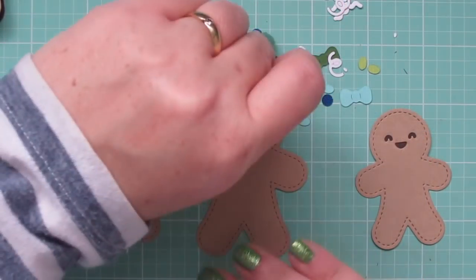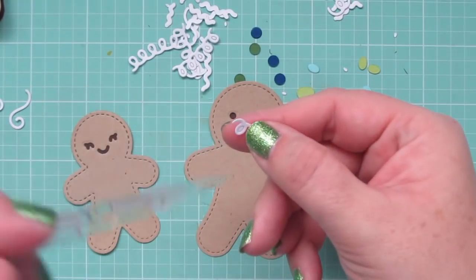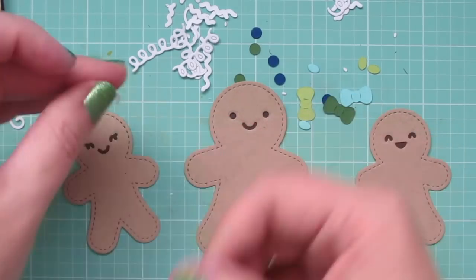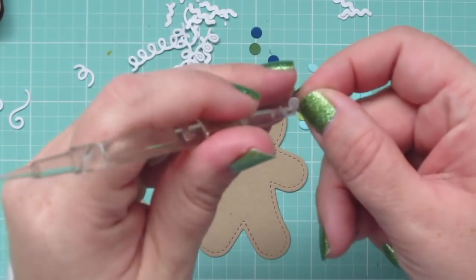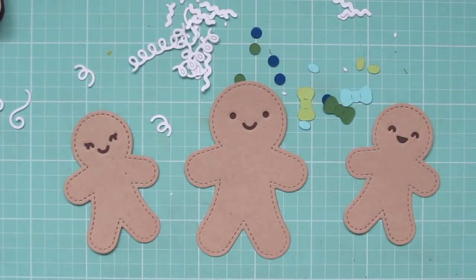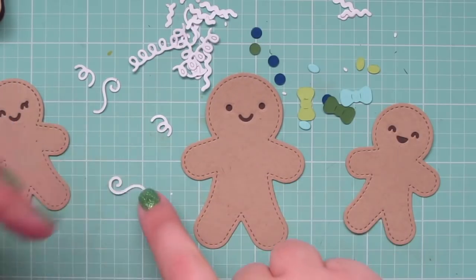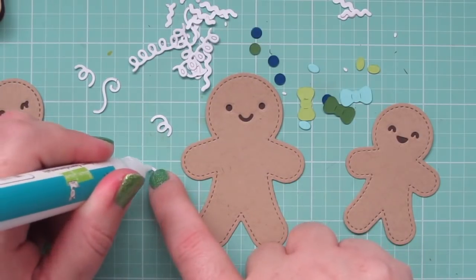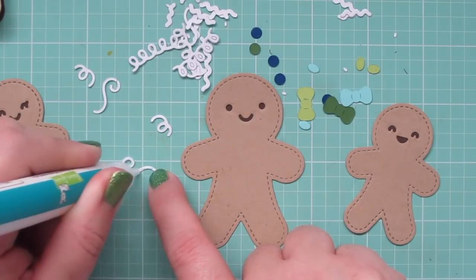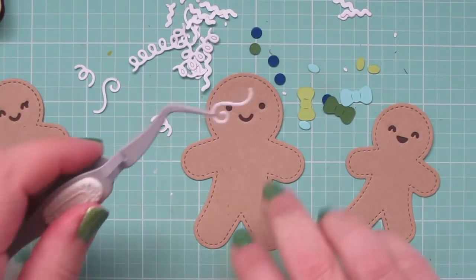Going back to the first three gingerbread men that will be going on the card, I'm going to start decorating those with all the little die cut pieces. A couple of them have some little things that need to be popped out of the holes just so they have all that detail, and I'll start adhering those using the glue tube. I like this glue pen for this kind of project because it has a very thin nozzle and you're able to get out a very minimal amount of glue without it going everywhere.